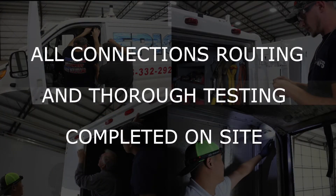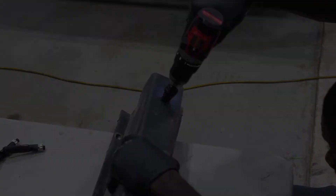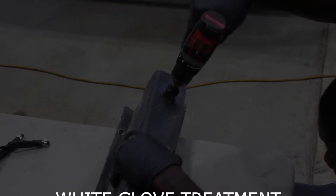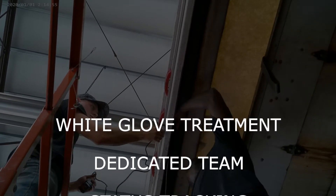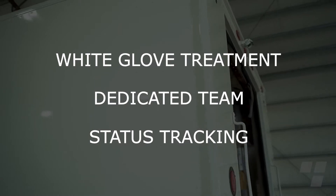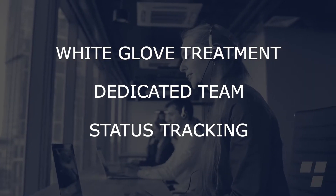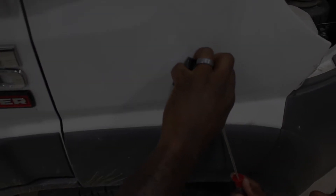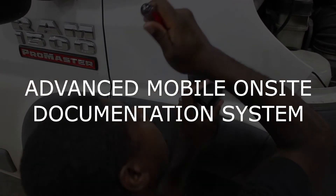Choosing the AMFS installation team for your rear view safety system includes a project manager from product delivery to installation completion, ensuring product is delivered prior to install, with defined start and target completion dates for all installs and reminder notifications as required.